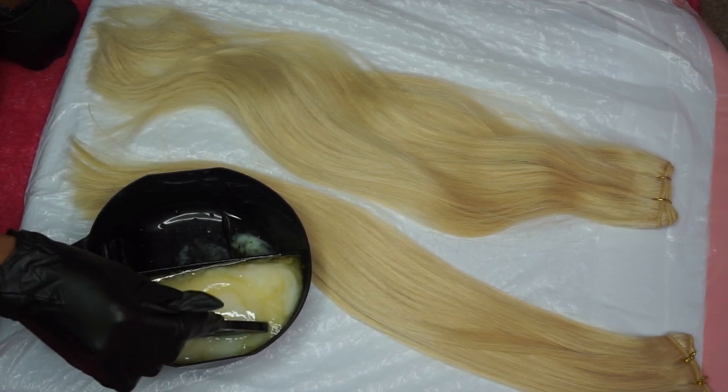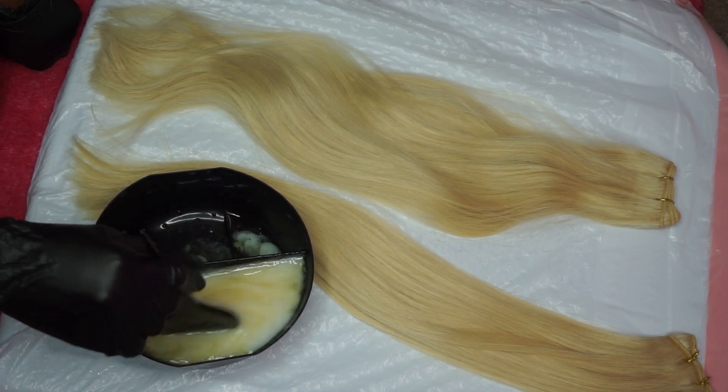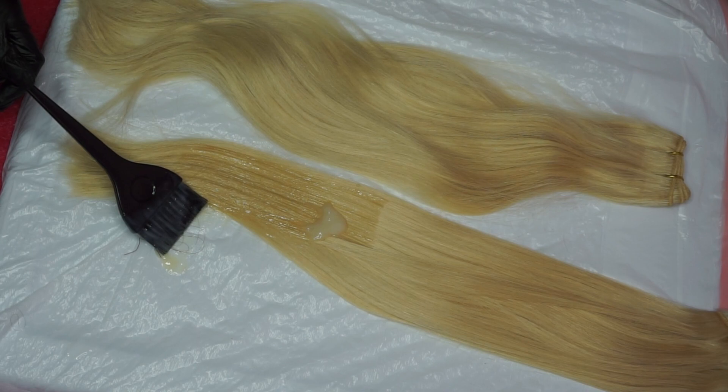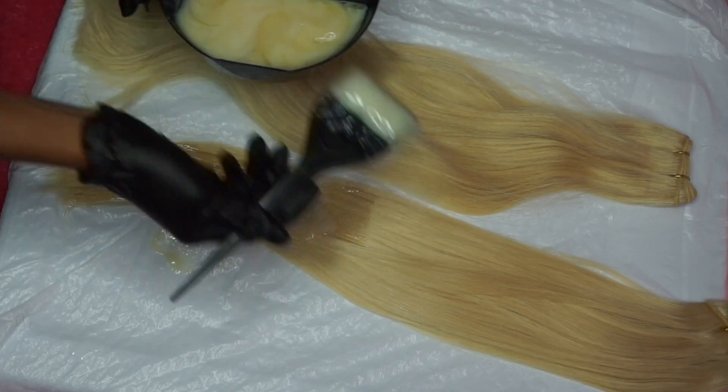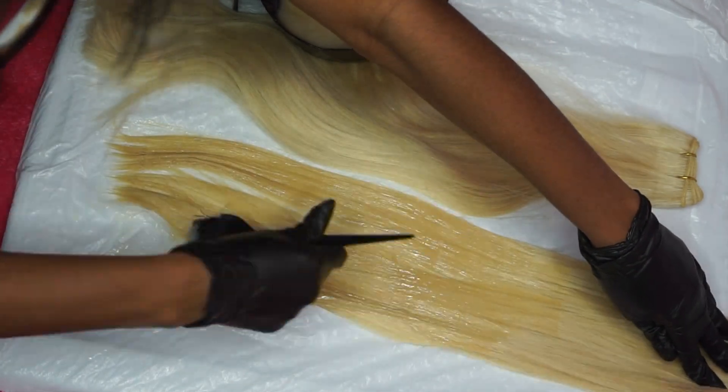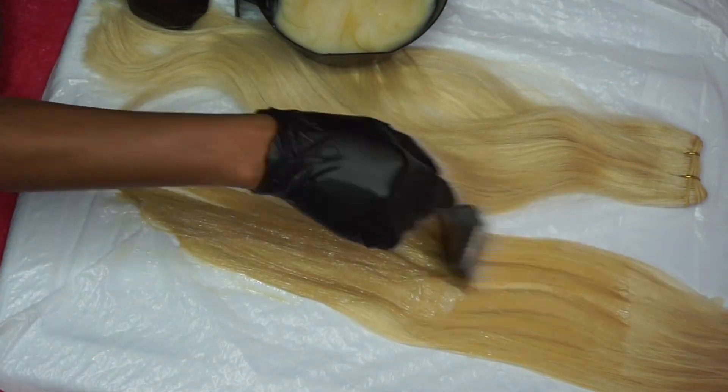They're only $1.99 at Sally's so super affordable. I left it on for about 45 minutes — you can leave it on for longer, I don't think it really matters. You guys will see at the end what the color outcome was and how it looked. If you want to watch me apply the color, keep watching, or if you want to skip forward to the end you can do that too.